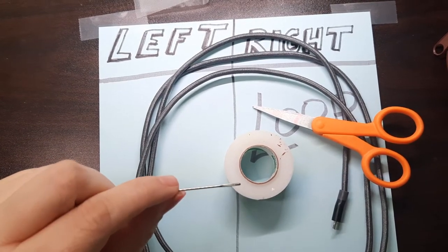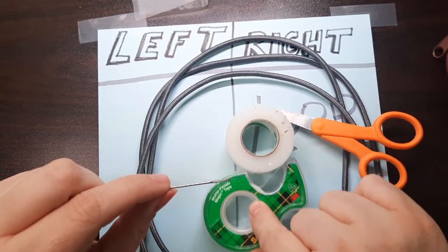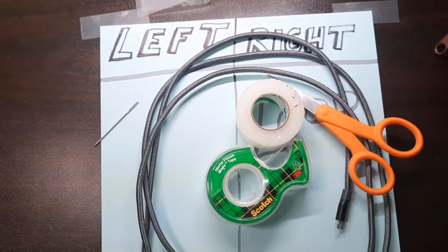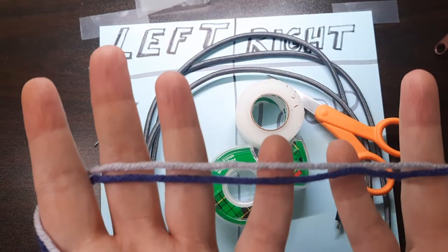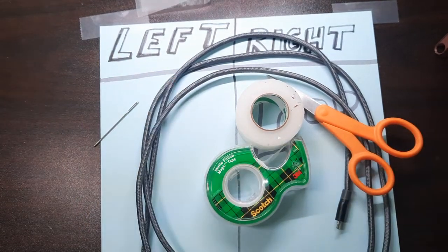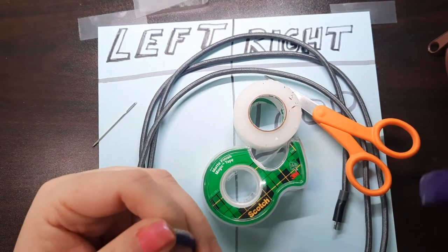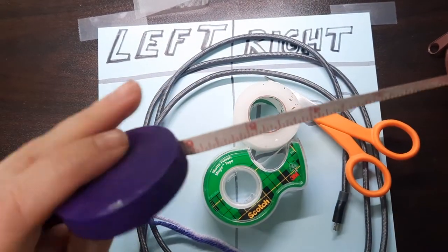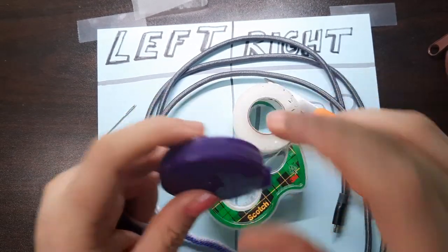A small yarn needle. Regular gift wrapping tape. And last but not least, some yarn. I picked out two different colors. So that is all that you're going to need for this particular craft. You might also want a measuring tape, but it's up to you — you don't have to have one, but it can be helpful.